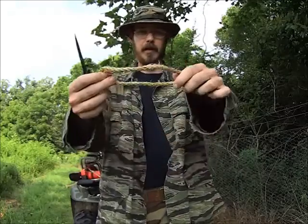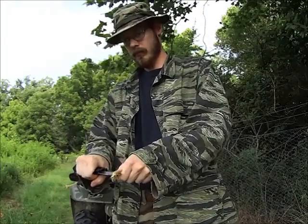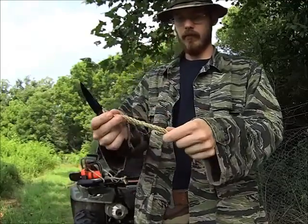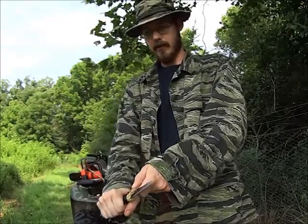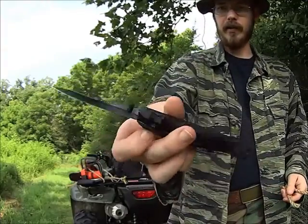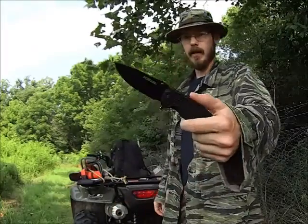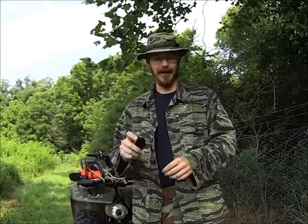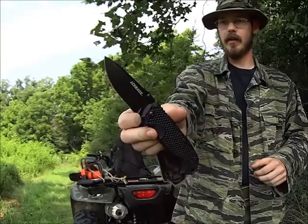It comes pretty sharp right out of the box. Here we've got some cord — yeah, that ain't bad, not for out of the box. Now, that knife steel is softer than what you would find on a lot of high-end knives, so a lot of people aren't going to like it. But I'm just fine with that because that means it's easier to sharpen — especially sharpening by hand. You want something that's a little bit softer, so there you go.